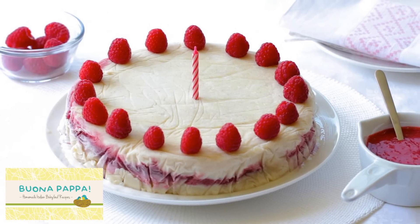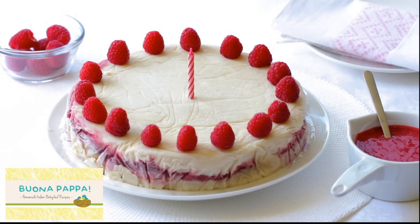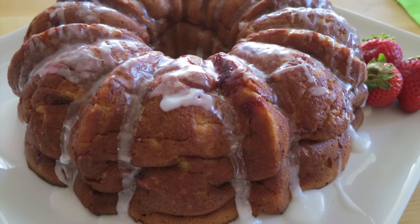But before you click over there, let me show you how to make strawberry greek yogurt cake. Let's begin!